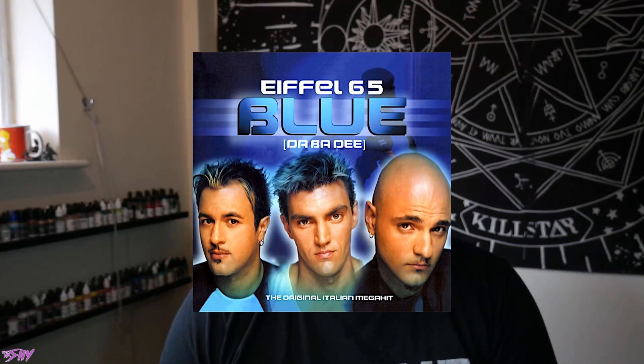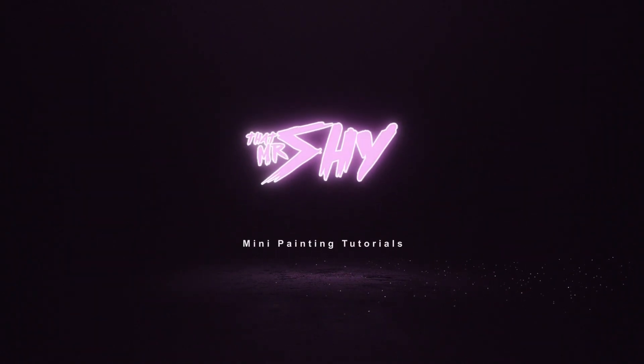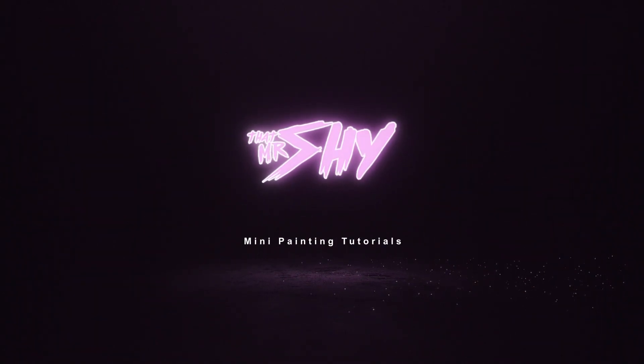All right nerds, it's time to get blue. That's right folks, it's time to get right up inside GW's brand new shiny box and paint some boys in blue. At the request of the lovely Wilson — massive shout outs to you Wilson — what a kind bloke.